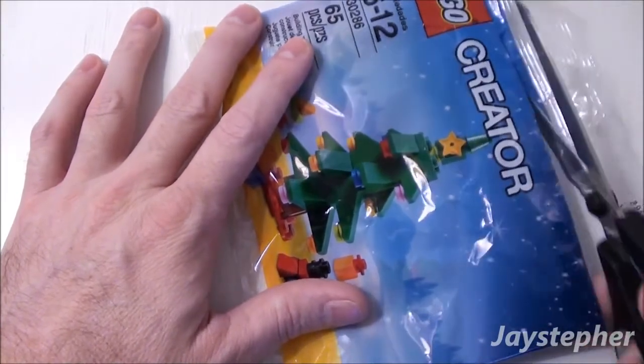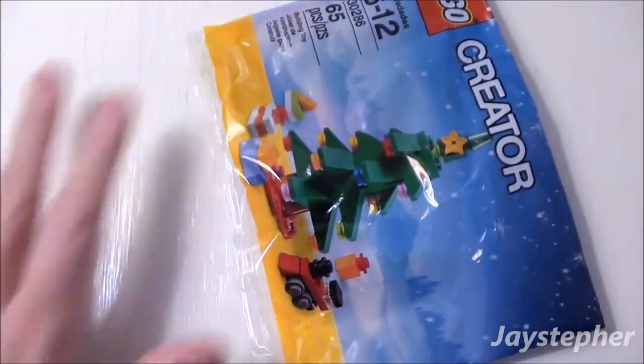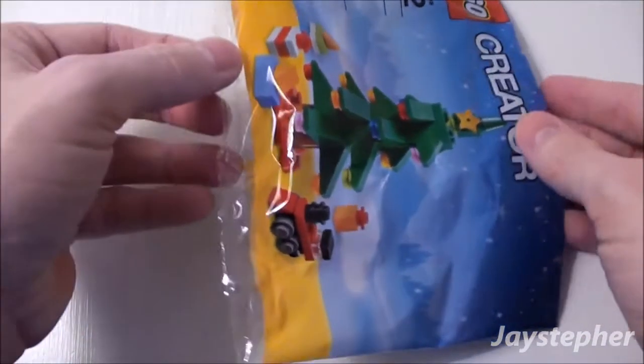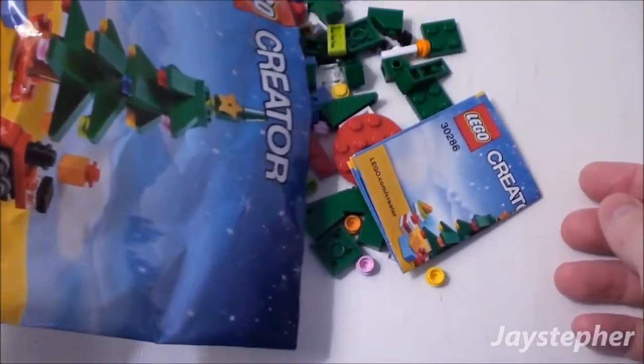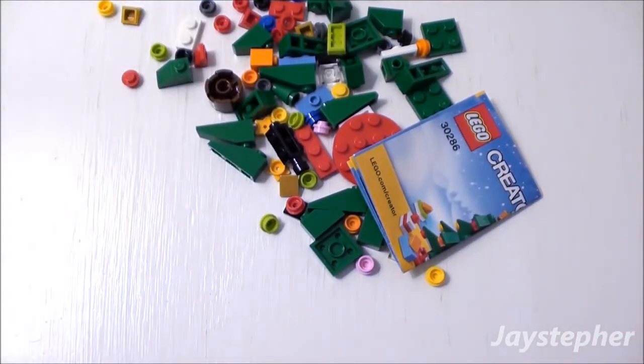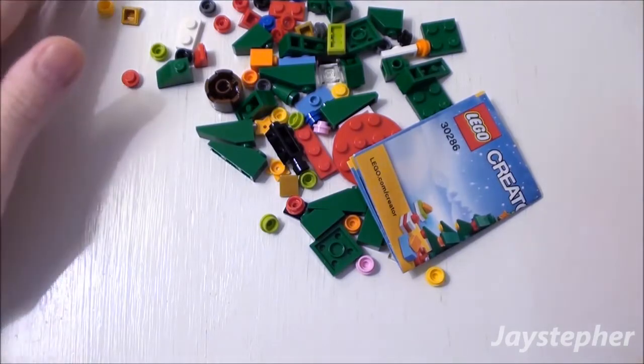Let's open it up and see the tree. I wonder if it's one of those trees you have to put together out of the box. Let's take a look. It is — the parts are packed loose inside the package.